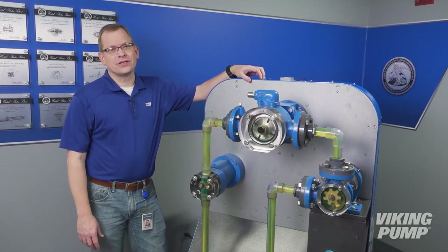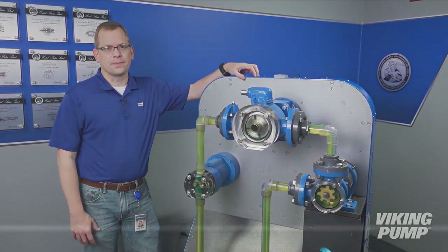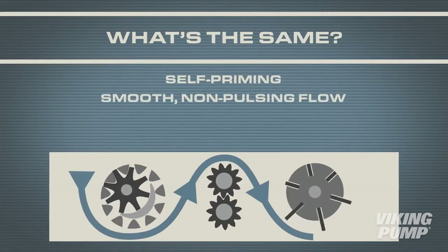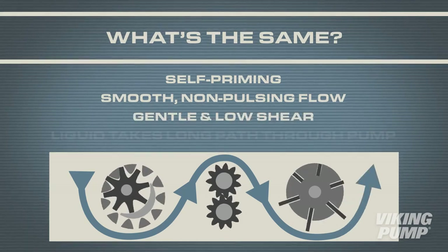As we look at these three different technologies, you can see there are differences, but there are a lot of similarities. Let's look at those first. All are rotary positive displacement pumps. This means that they're self-priming, provide smooth, non-pulsing flow, are gentle and low-shear.